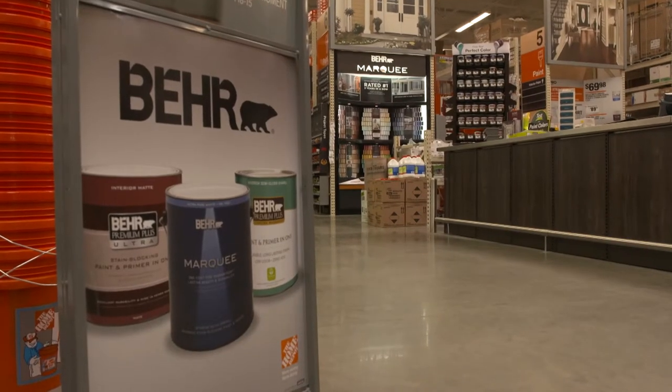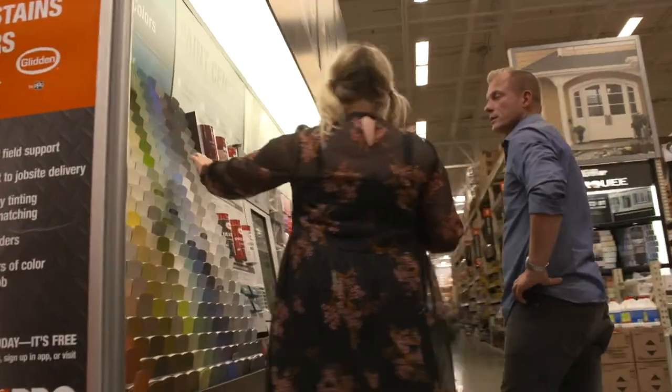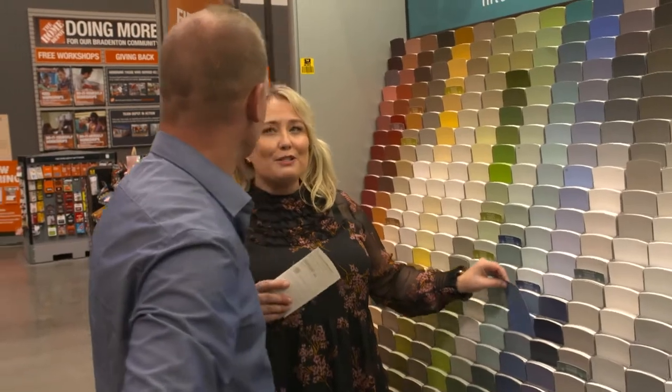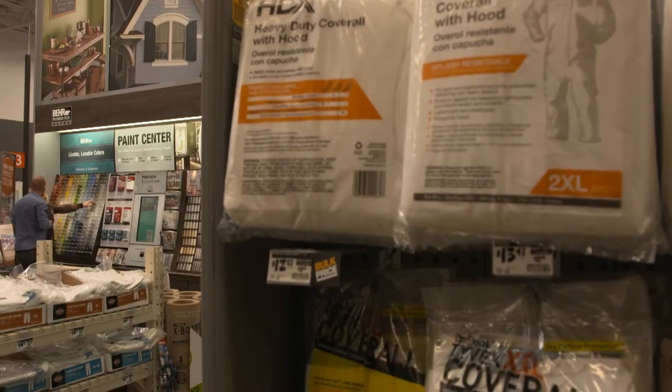I think we should do the Behr Premium Plus Ultra. Definitely. And your shirt is like the inspiration — I want to do some blues because, think about it, calm and serene, plus this paint is good. It's self-priming, it'll go over the old paint. The bonus with Behr Premium Plus for me is zero VOC, so everyone's not going to get choked out from fumes. I don't have to do a primer coat and we got to get it done.